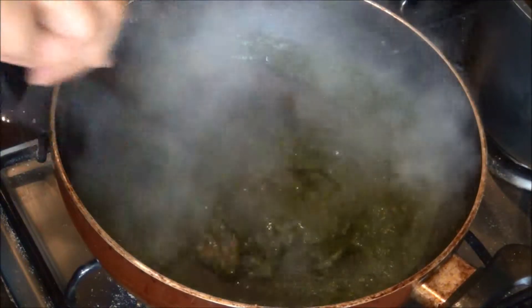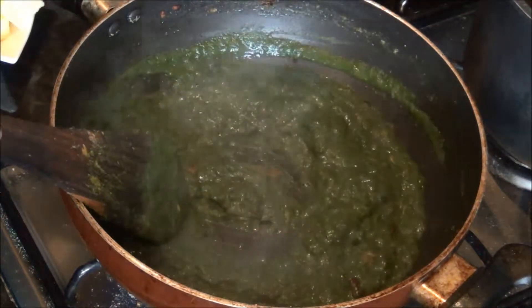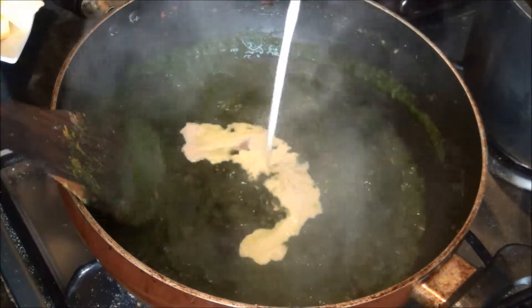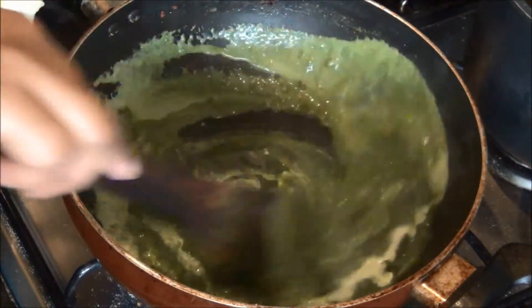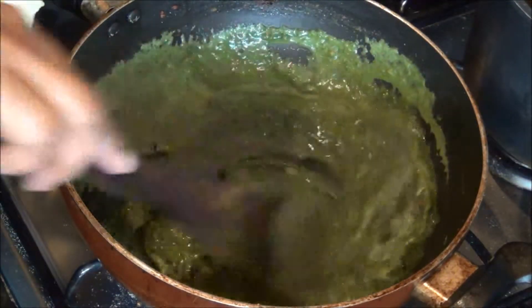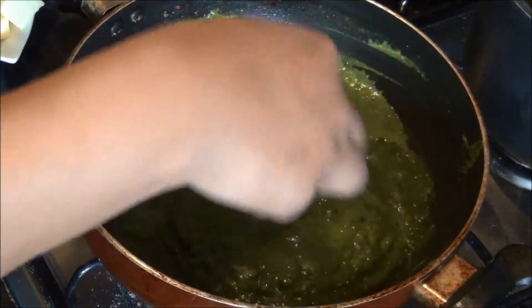Add three-quarter teaspoon of salt. Now it is almost in the perfect consistency, a little thick, but don't worry — we still have the cream to add so it will get diluted a little bit more. Now add the double cream or heavy cream and your palak paneer is almost ready. Some people don't like to add cream, but I personally like it because it gives a really silky and smooth effect to the curry.